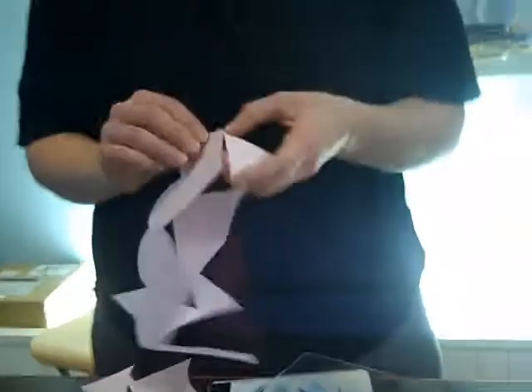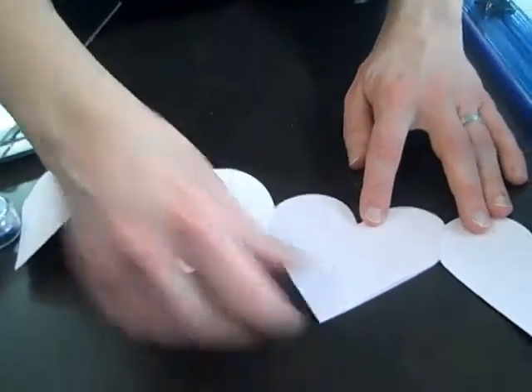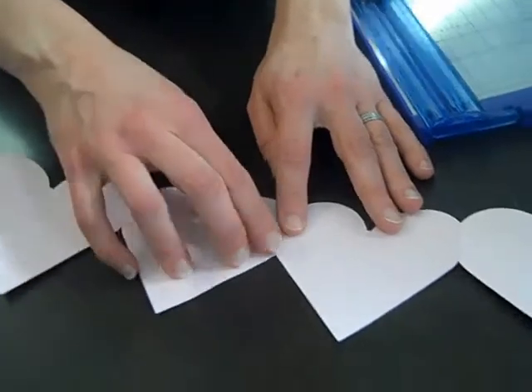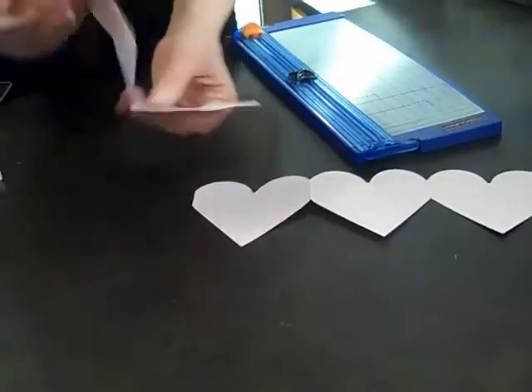It comes off beautifully. I'm just going to remove the little bit of tape from the back, and then I have my second paper chain of hearts. Now I can layer those together so I can make them longer or piece them together and put another score in there, so you have a nice long banner — or they make great little fun cards.